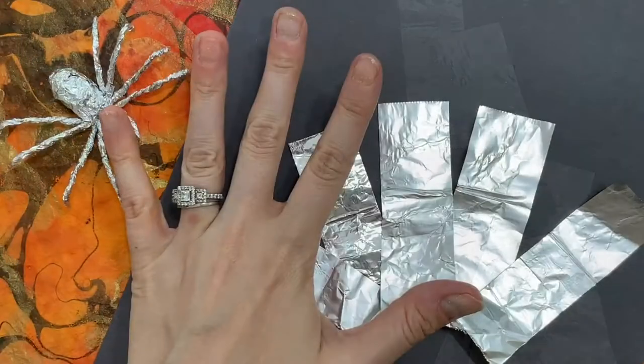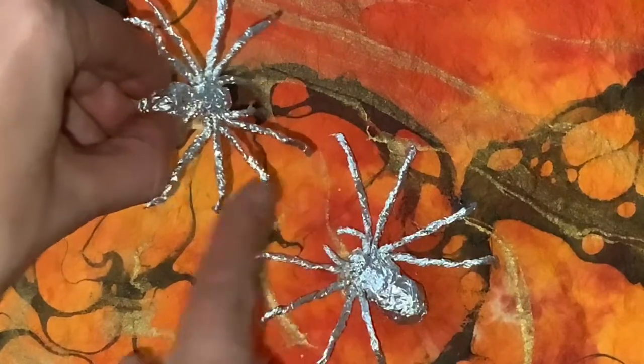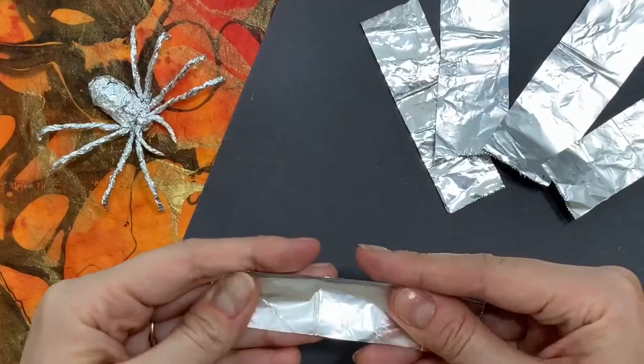You will need a total of five strips of aluminum foil — four for each side of the spider's legs, and one for the pedipalps in the front, which look like the spider's pinchers.